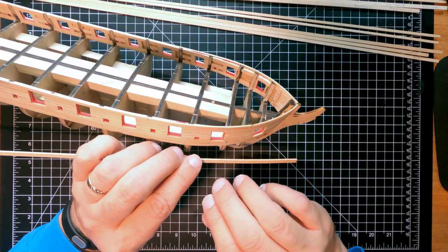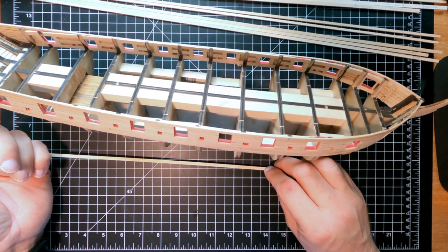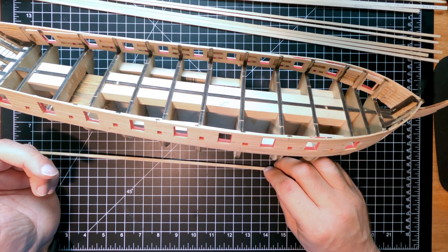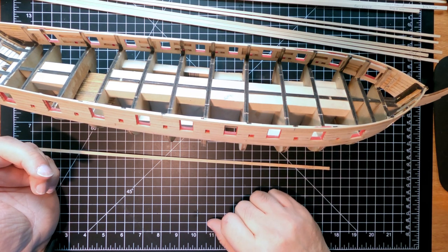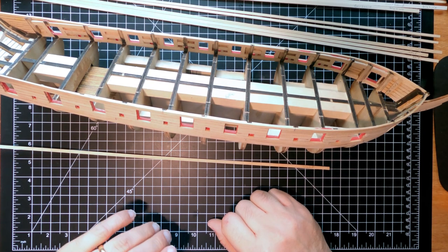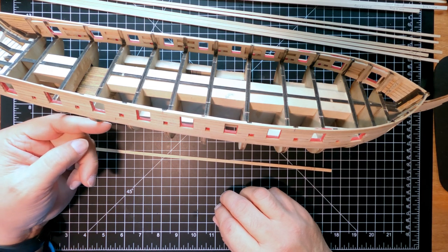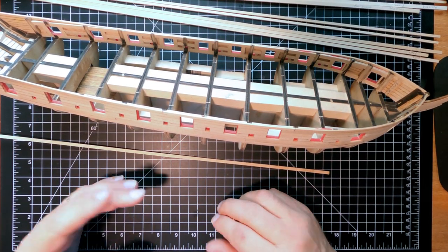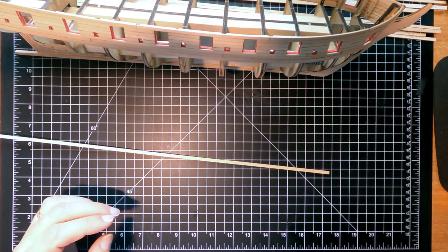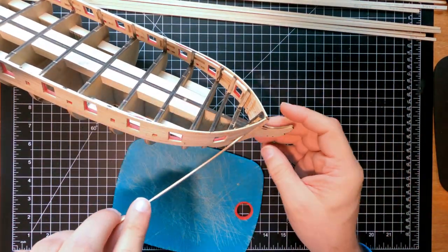I'll probably have some gaps in the back where the planks meet the transom, but there's going to be a second layer of planks on top plus I can fill it - it's all going to be painted black so you'll never see the filler. Below the waterline it's all copper plate so you'll never see the individual planks anyway. So I'm going to start on that.